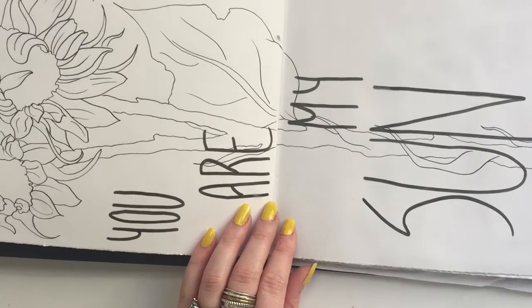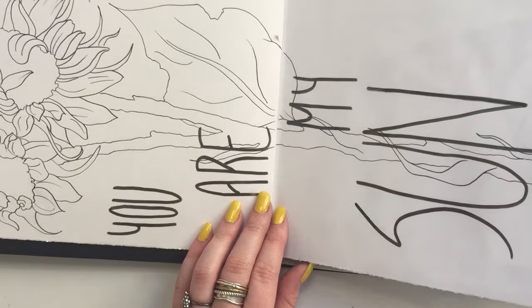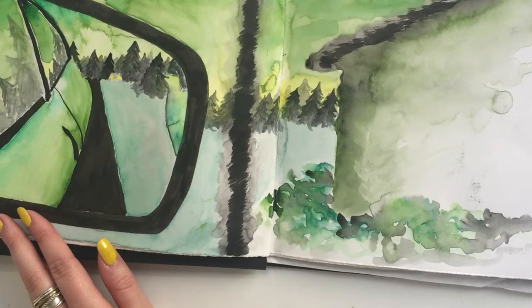Here's the initial design for my sunflower tattoo. I then redid it on my iPad Pro to get it to look exactly how I wanted, and now it's on my skin forever. I also wrote down a list of 50 prompts of things I wanted to draw that were outside of my comfort zone, because I get stuck doing the same things like portraits.